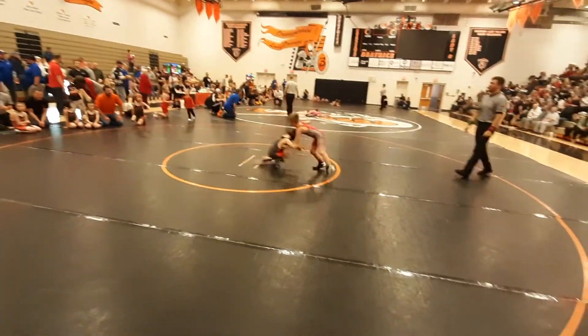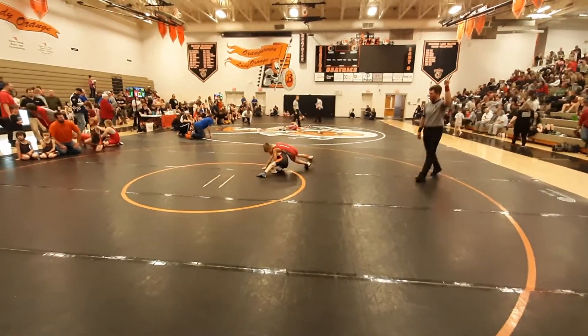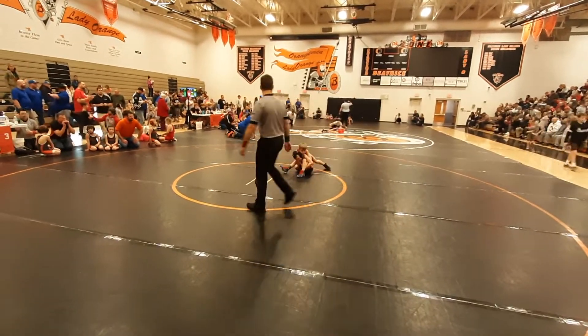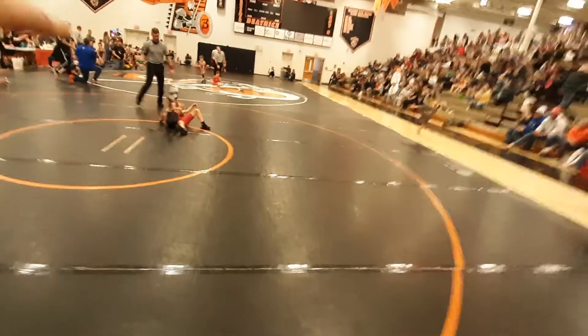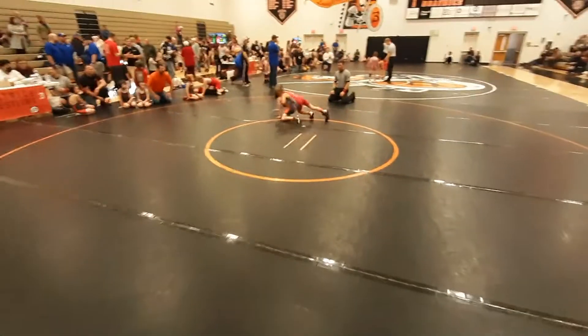Welcome back! There's that cradle — yes! Get that leg like I showed you, Vinny, the leg. Nice, well done.